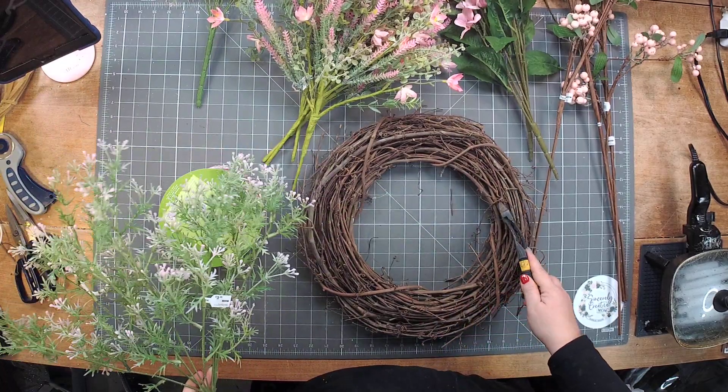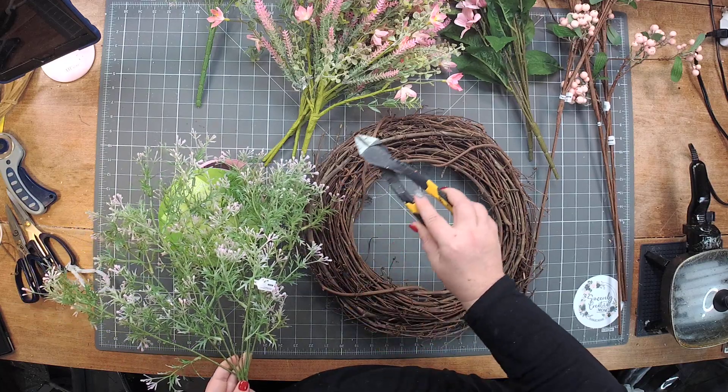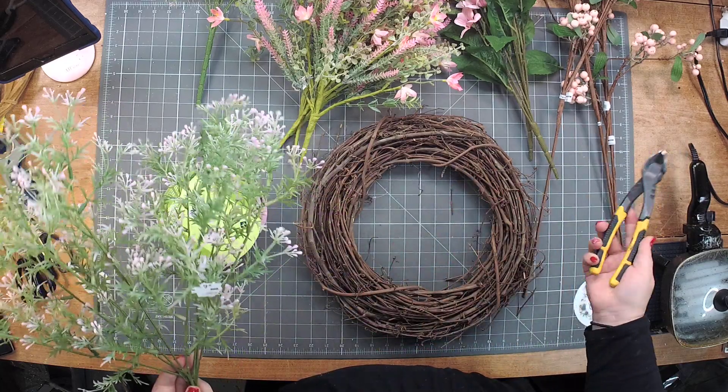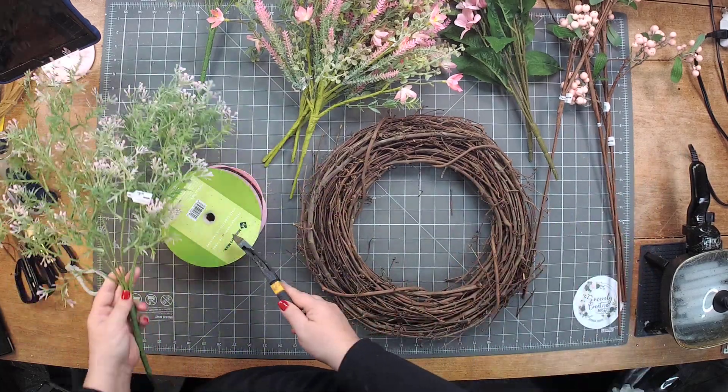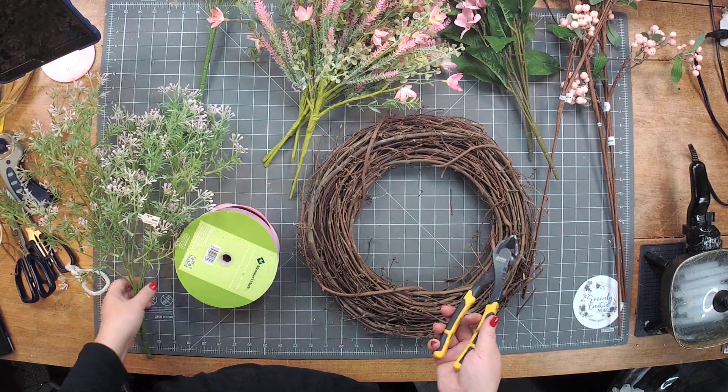The wreath base itself came from Deco Exchange, and all the greenery and florals came from the At Home store. We're going to use a real simple, solid pink for the bow. So, a little different today.